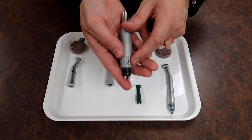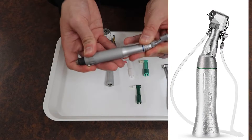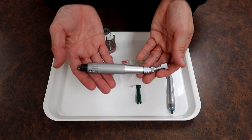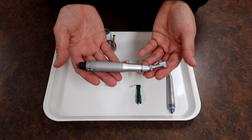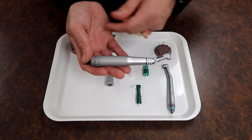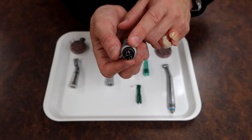That waterline port is nice because it accommodates a little hose to shoot water, for attachments that go off the top that may require water. Generally, slow speed handpieces do not come with the ability to spray water for cooling the tooth, but for certain things you might have this port available.